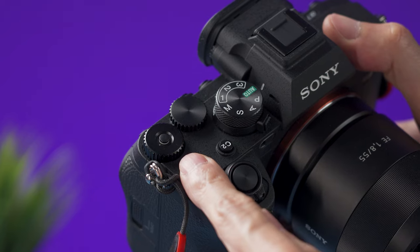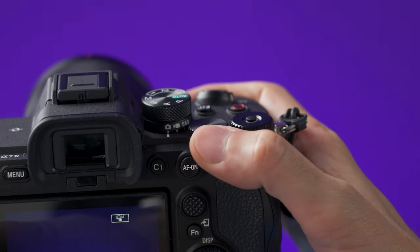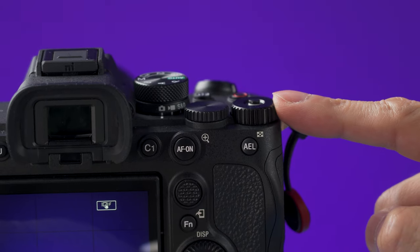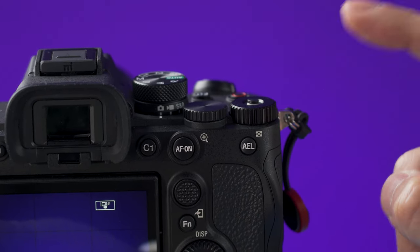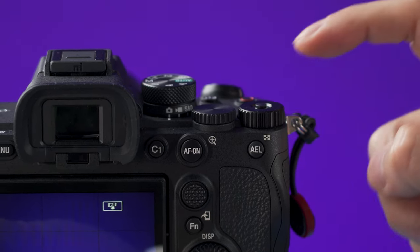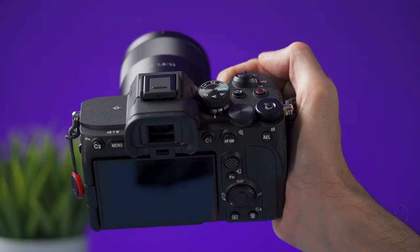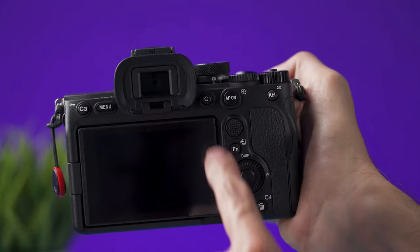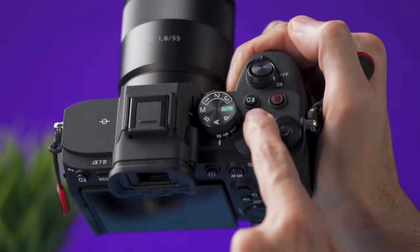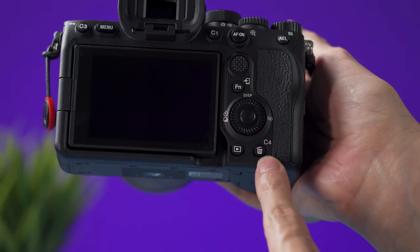The camera has three dials at the top. The one on the front is to change the aperture, the middle one is to change the shutter speed, and the dial over here can be customized — using it for ISO is a good idea. It has a lock at the top; press the button to unlock it. There are four custom dedicated buttons on the Sony a7 IV: C1, C2, C3, and C4. You can customize most of the buttons on this camera.